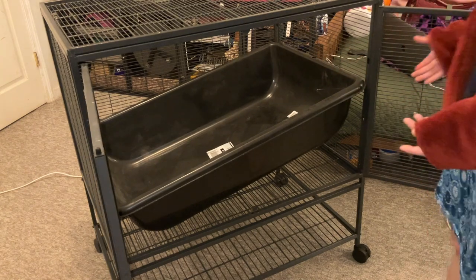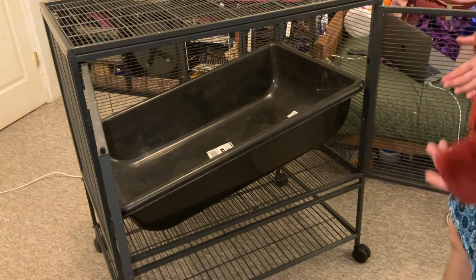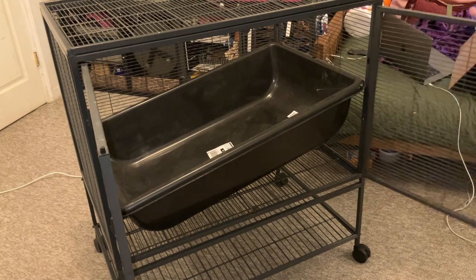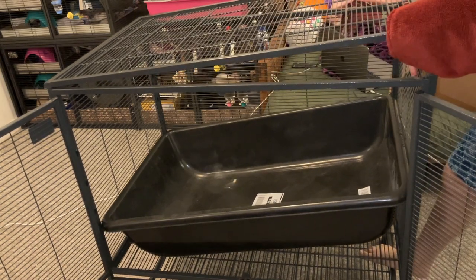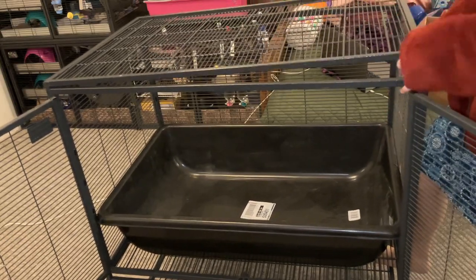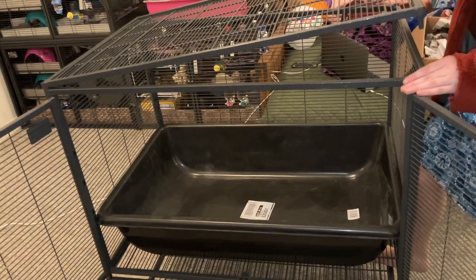A lot of times people end up either forcing it, which could be difficult on the rest of the cage, or they end up cutting it, which makes it a chew magnet — so overall it's just not a good time. So how do you get around this? Well, all you have to do is take off the roof, slip out one of your side pieces, push down that little sucker, and then you just put it all back together.